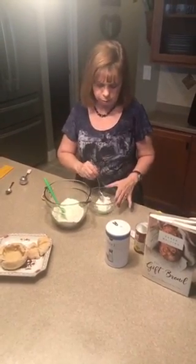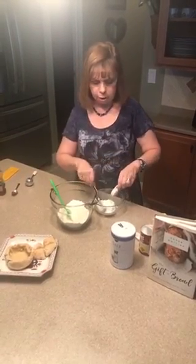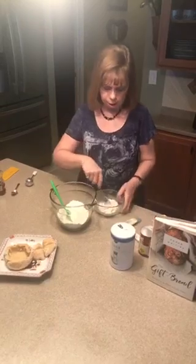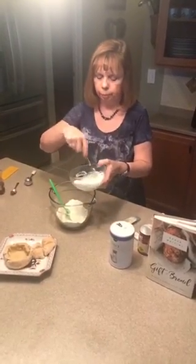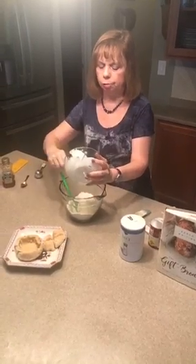An ounce would be six and a half ounces, but 150 grams. And then I'm going to add in a half a tablespoon of honey. Mix this up a little bit to get that sweetness stirred in all the way, and then I'm going to mix it into the flour.